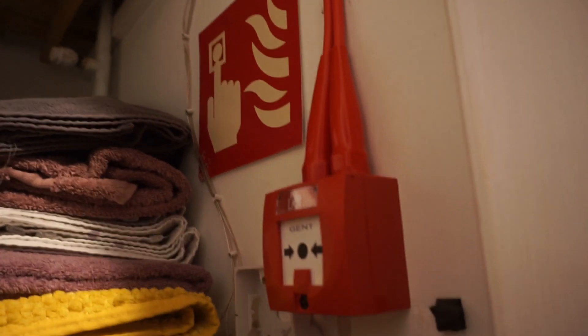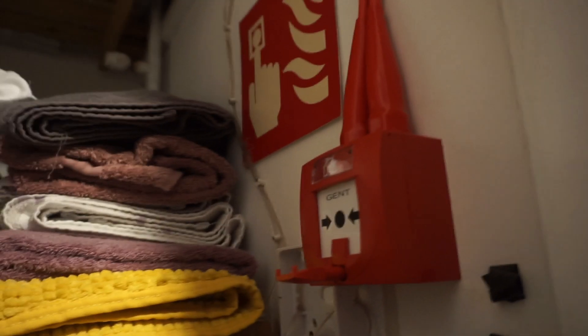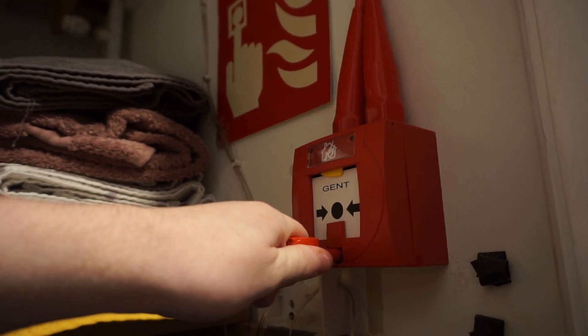I'm going to test this call point first. I haven't replaced the call points because they still work, so I just kept them. I'm going to open this door and sound it off. There we go — zone three. The zone's working on this panel and you can see it's all labeled: landing call point.